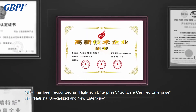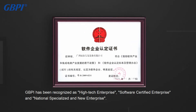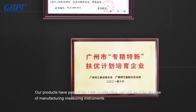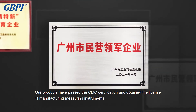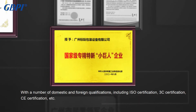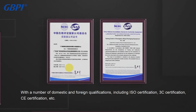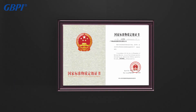GBPI has been recognized as a high-tech enterprise, software certification enterprise, and specialized and new enterprise. Our products have passed CMC certification and obtained the license of manufacturing measuring instruments, with a number of domestic and foreign qualifications including ISO certification, 3C certification, CE certification, and more, ensuring the versatility and authority of the instrument.